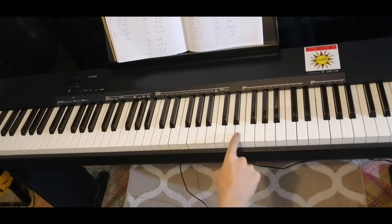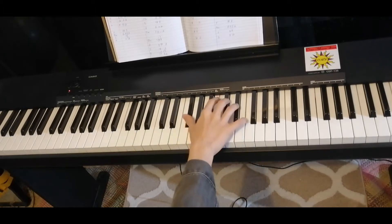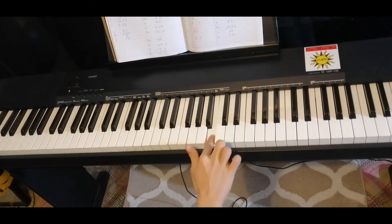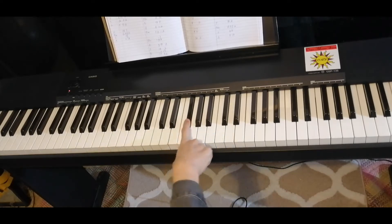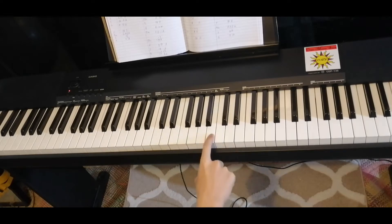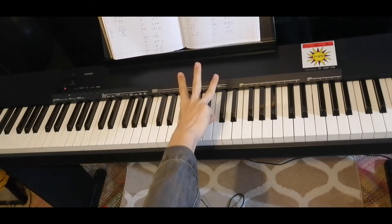A, E. Last one: D, F sharp, C sharp, B. So let me remind you again, this is the first and third part of the bridge.